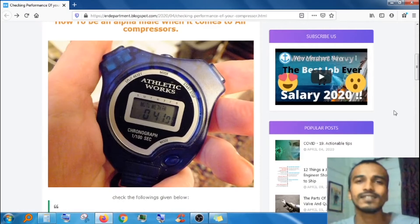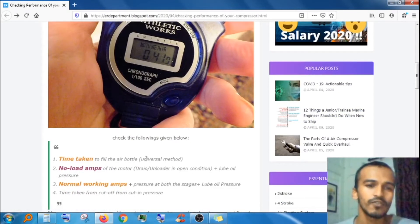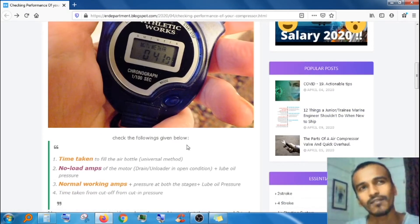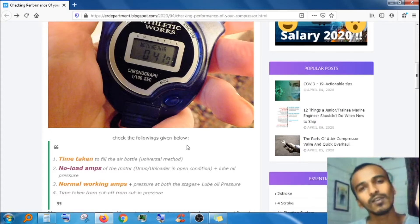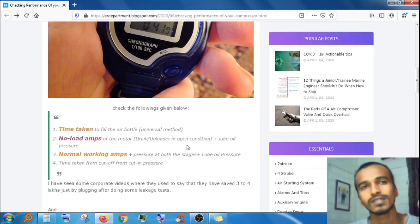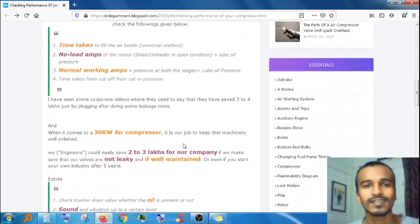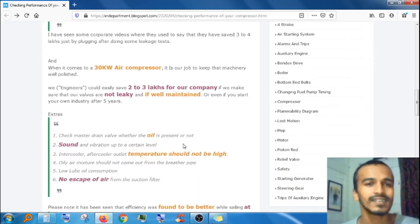The easiest method to check efficiency is to check the time taken to fill up the air bottle. You can also check the no-load amps when the unloader is open. In normal working condition, you can check the amps, lube oil pressure, and the pressures of both stages — high stage and low stage. These are the main things to check.